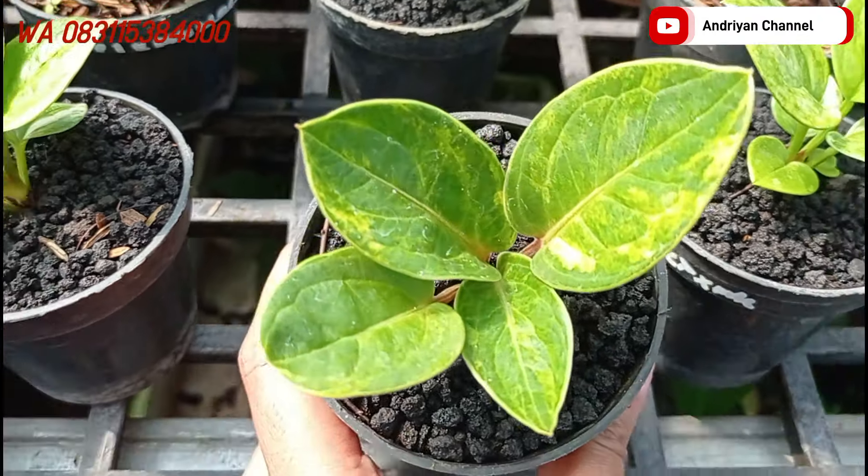Di sebelahnya ada varian dari jemani mangkok black ya teman-teman. Bisa dilihat batangnya hitam, tulang daunnya juga hitam. Cakep banget untuk tekstur daunnya juga, dia super kasar. Sebenarnya aslinya bisa bulat, cuman disini tempatnya kurang luas jadi karakternya bentuknya jadi agak lancip. Ini cukup di harga Rp400.000 teman-teman. Kalau untuk bahan tanaman, masih jarang ya untuk mangkok black itu.